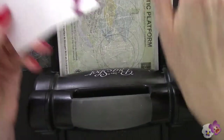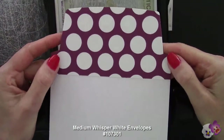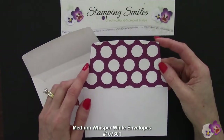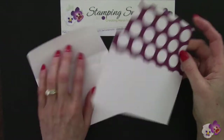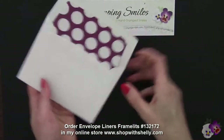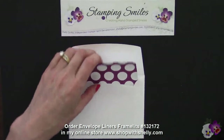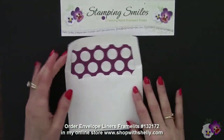And there we have this all cut out. Let me show you how easily this slides into the envelope. Attaching my designer series paper to a full die cut of the envelope liners framelits die lets me just slide this in so easily. Look at that — perfect! And I'm just gonna put a little drop of adhesive right there and I'm all set.